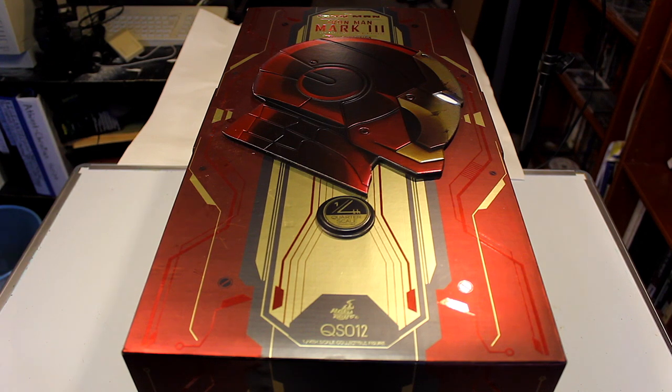Welcome back everyone to another Hot Toys review. This time we're going to be reviewing the quarter scale Iron Man Mark III figure from Iron Man 1. I've been putting off this review because this is just such a massive figure — it's like, how do I film this? So I'm going to just do the best I can with what I have. Let's just get into it.